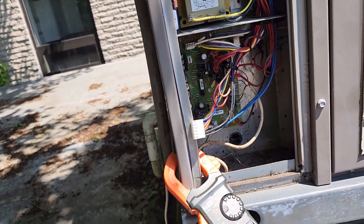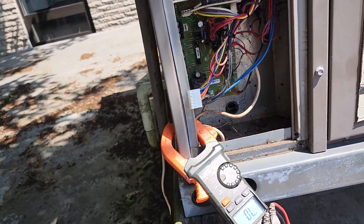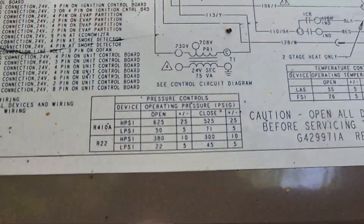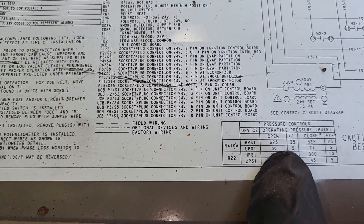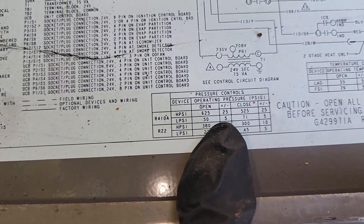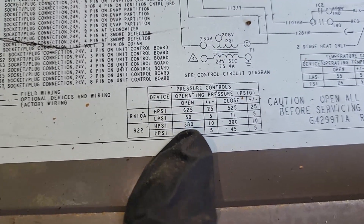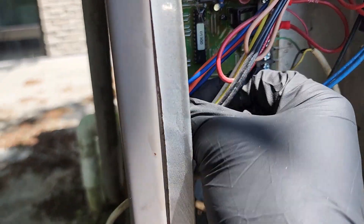I'm going to plug it back in and turn it back on and see if it starts up. I do have my gauge hooked up just in case. Looking at the legend, the low pressure switch opens at 50 psi and we're at 200 psi on the gauge. So even if it were low, it's not low enough that the low pressure switch would be tripping right now. After resetting it, without the compressor running or anything, it just immediately goes into low pressure switch open.